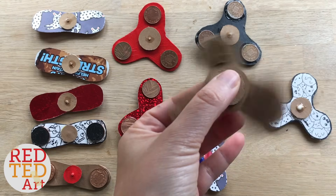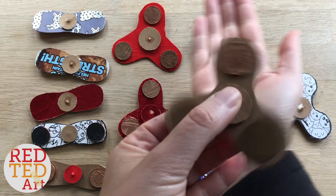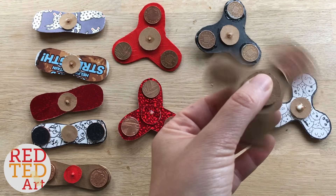Hello, welcome back to Red Ted Art. We've gone fidget spinner mad in our house and have made all these different fidget spinners.